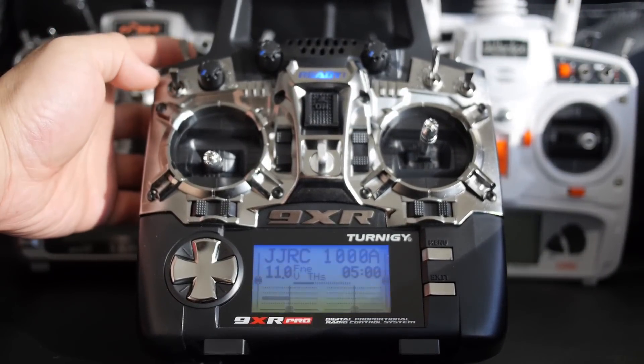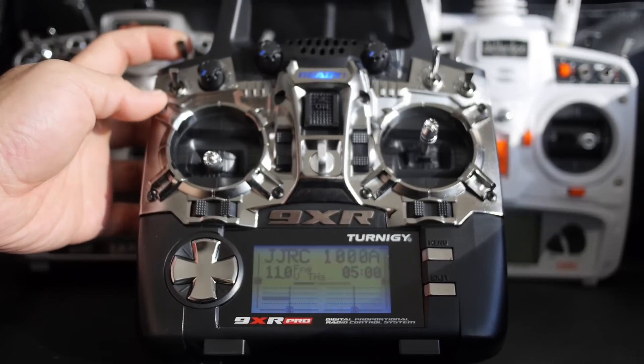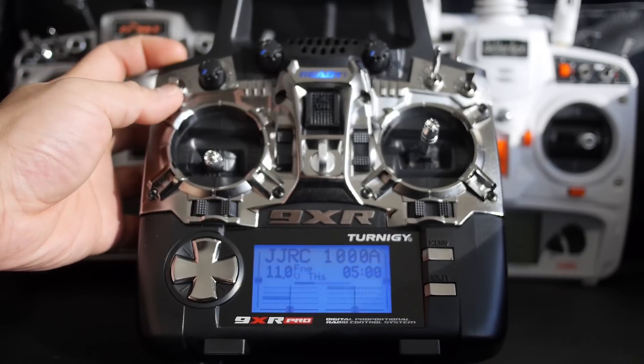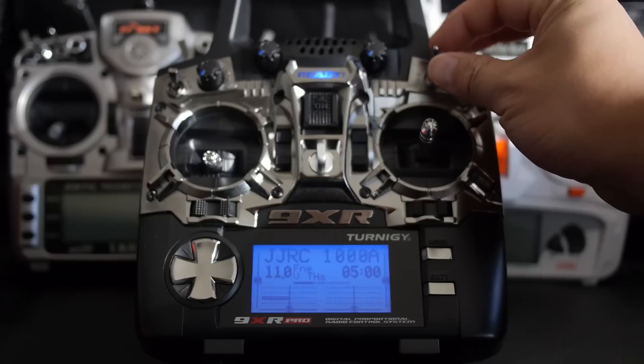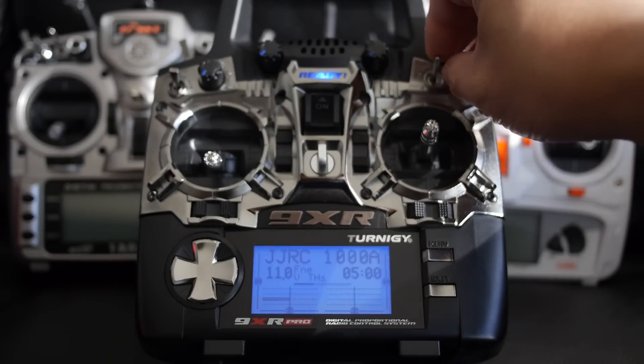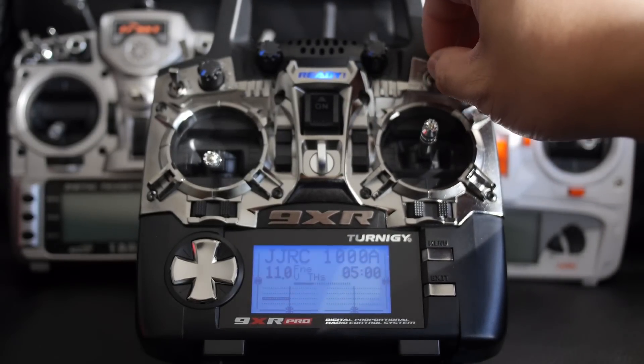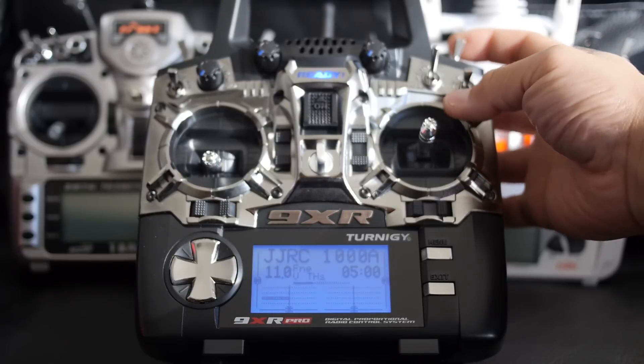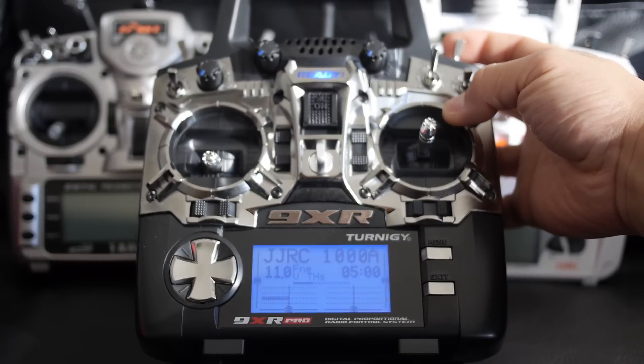Quadcopter demonstration audio: throttle enabled, throttle disabled, lights on, actual mode, normal mode, flight mode 2, flight mode 3, flight mode 1, timer 1 reset.